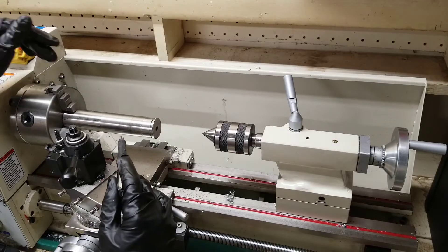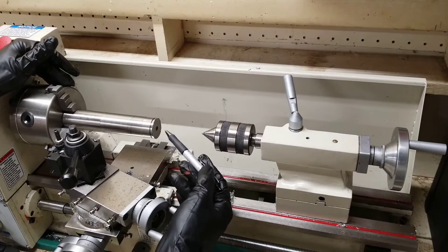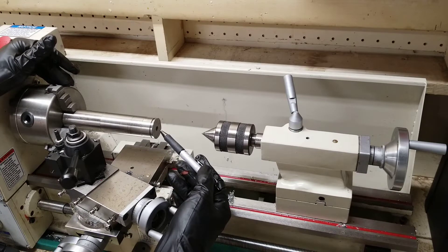To use the live center, you will first need to secure your workpiece and bore a hole at the end of it in the direct center. You could use this with a center drill or just a normal drill bit.